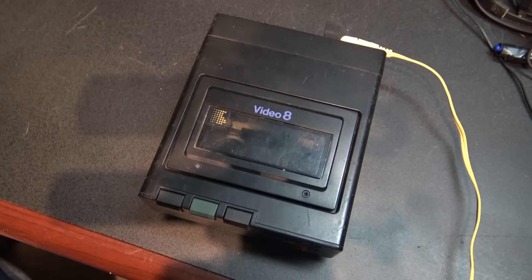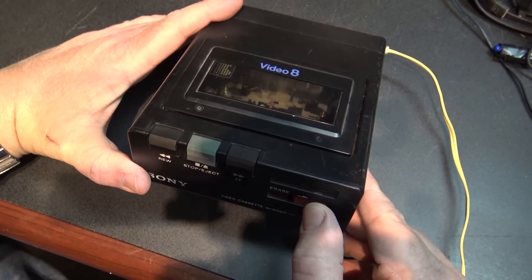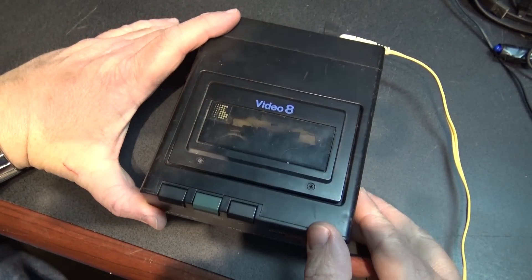I'll show you guys something that I located. I knew I had this thing, I just hadn't used it in many years. You might think, well, that looks kind of cool — that looks like a Video 8 player. Look at the cord-type lever on it here. What exactly is this thing?